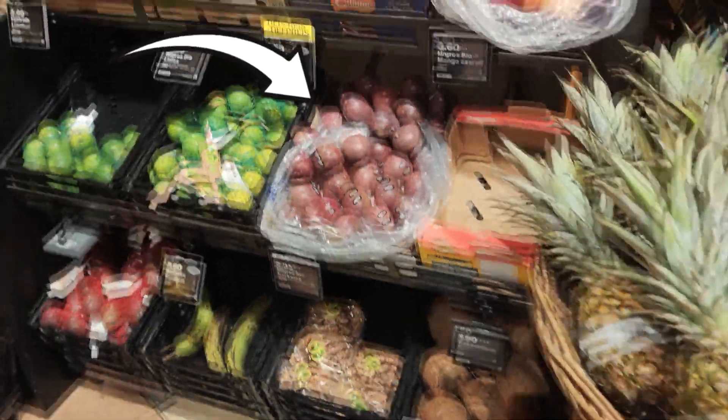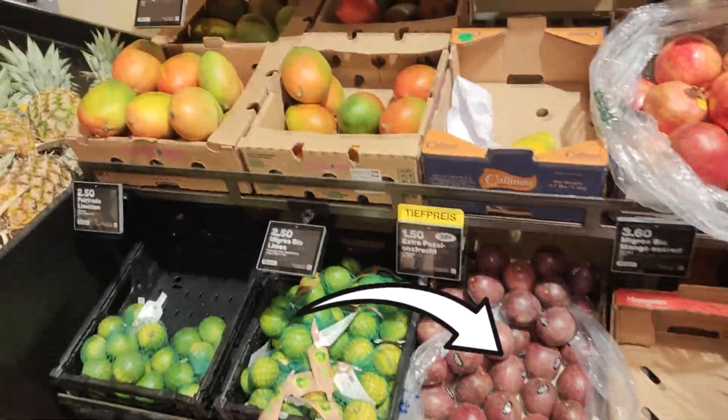Buying some obscure fruits for the first time may benefit from this system. I have bought passion fruit exactly one time, had no idea what to look for in terms of color, and they were far from ripe when I got them home. Fruitone could have helped me there — but not as much as it could have helped a color-normal person in the exact same passion-fruit-buying virgin situation. In that case, Fruitone is not a colorblind aid; it's a color-normal aid.